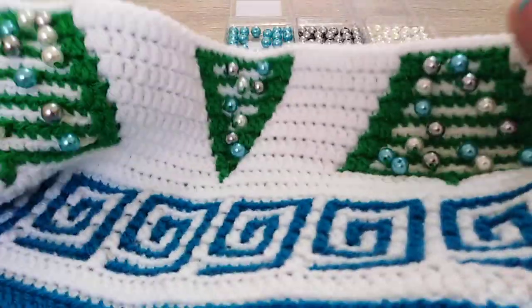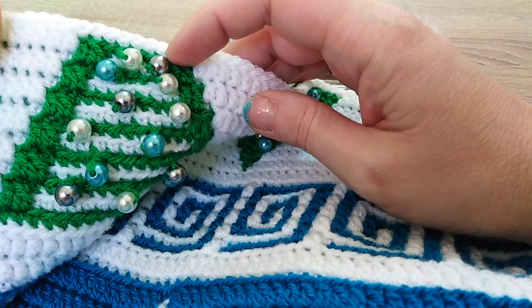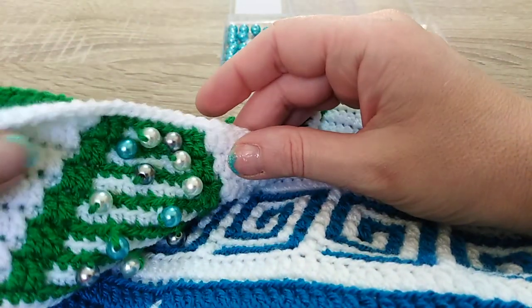Now, how do we plan the colors if you want to plan them. Let's say you don't want to put silver or white here — you want the turquoise one.